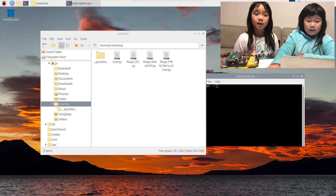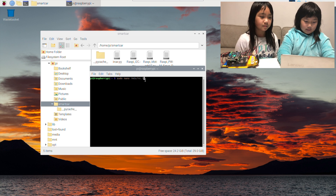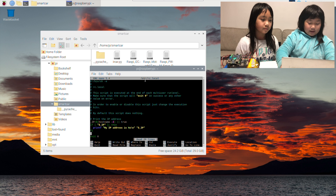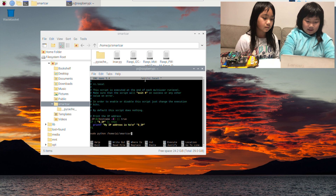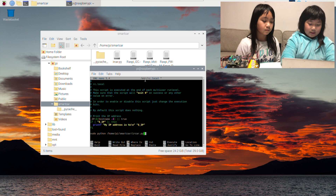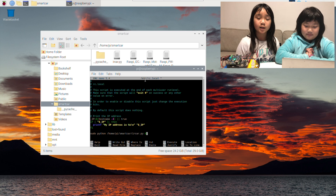Now we need to make Raspberry Pi run the Python program at boot automatically. Using the following command: sudo nano /etc/rc.local and press enter. Go down to the area between the fi and exit, and type the following command: sudo python /home/pi/smartcar/ircar.py and then an ampersand. Because our Python program runs in an infinite loop, we need to add an ampersand at the end of the command.